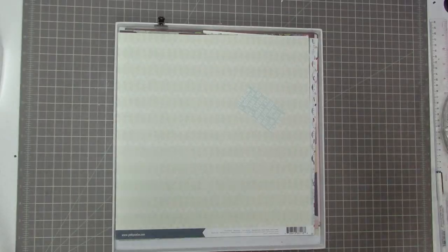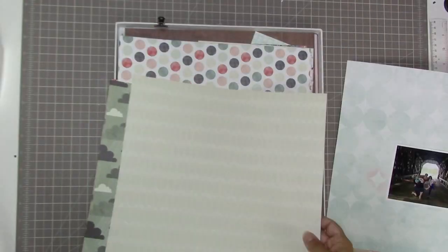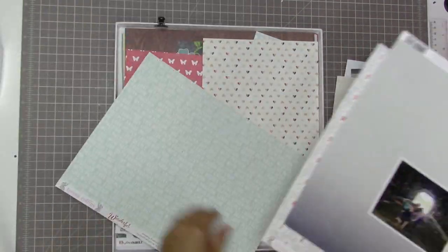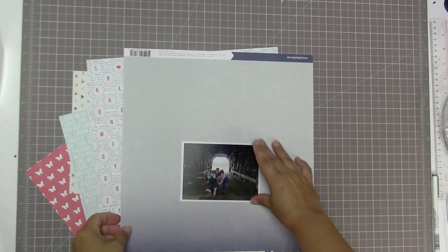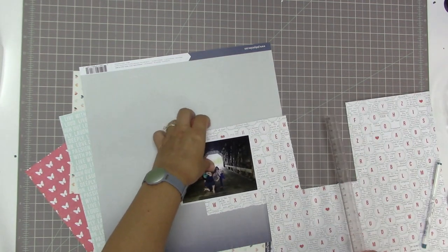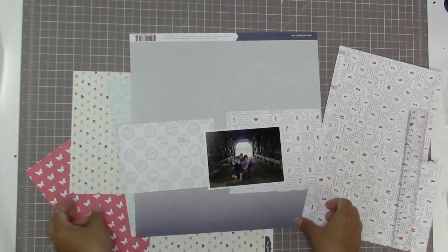I'll let those dry while I pull out some papers. This is the photo I was waiting for — it printed at 3.5 by 4.8. I want to put it on a background paper that's fairly neutral. I'm really loving this ombre paper that goes from a very navy blue and very quickly moves to a light blue. It's by Pink Paisley, and at the very bottom where the dark blue fades to light blue, there's a beautiful bokeh effect with faint circle shapes that I really love and want to leave showing.